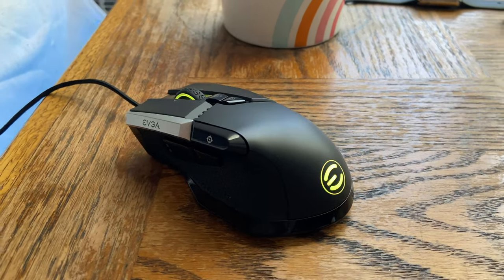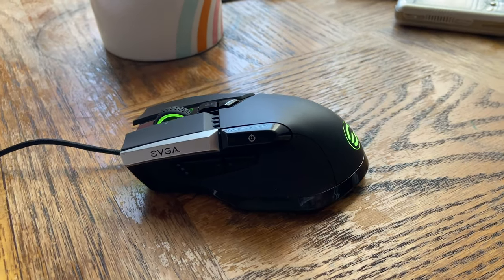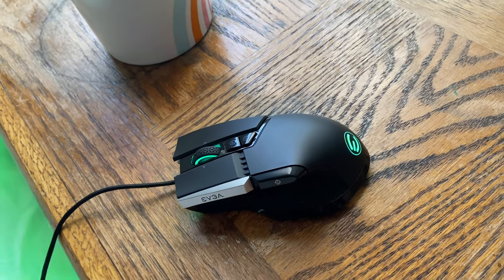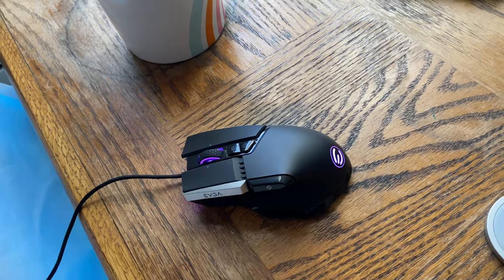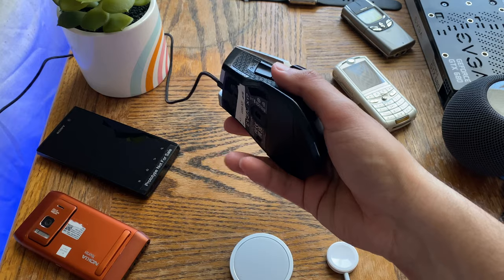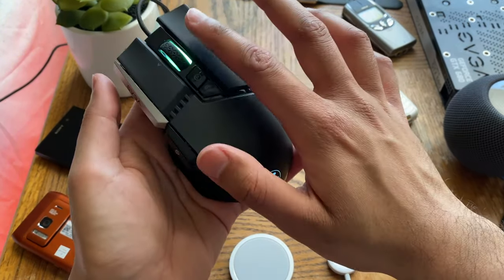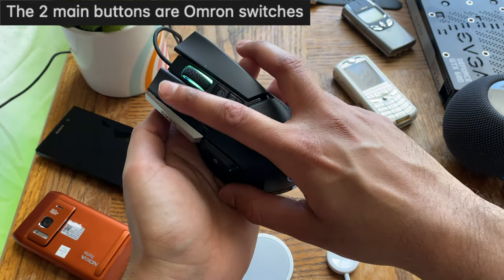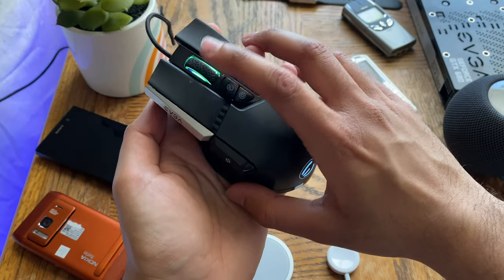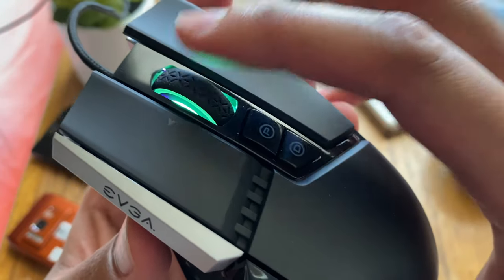Now that we've covered the software, let's do a detailed go-around of the mouse — the buttons, sensors, feel, looks, and accuracy. Let's cover buttons first, then feel and ease of use, then looks, and then accuracy. Up top we have right click and left click. The EVGA logo is not a button. We also have the scroll wheel — let me bring it closer for a quick roll test so you can hear it.